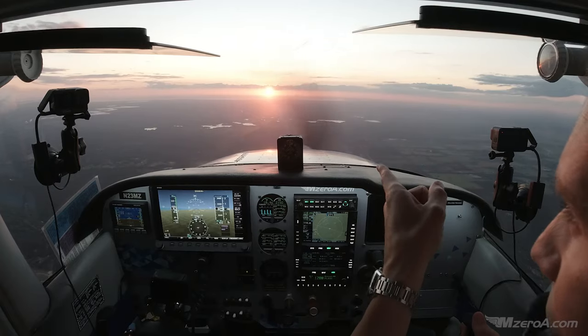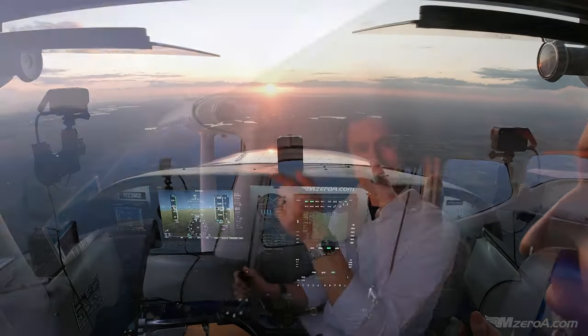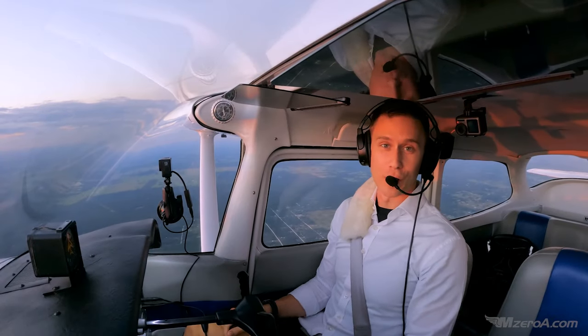M-Zero-A Nation, that is a Florida sunset, and today we're doing turning stalls.